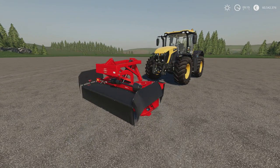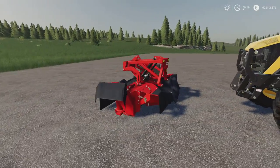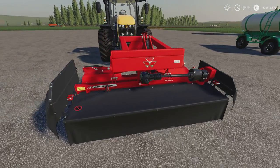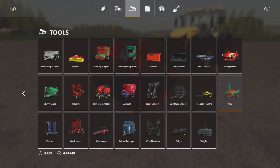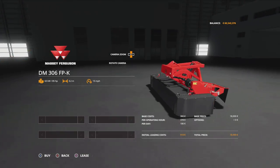Moving on, we have the Massey Ferguson DM 306 PFK — 5.27 megabytes download, 10 slots on console, by LS Agra Ole. It's a 3.2 metre front mower, nicely designed and nicely detailed. You'll find it under mowers — 18,000 price, 3.2 metre width, requires 85 horsepower, 13 miles per hour. Mowers cut grass. No options available — you get it just like that.